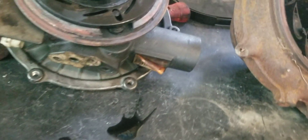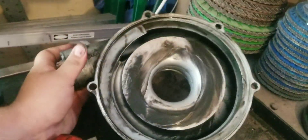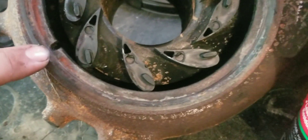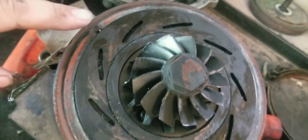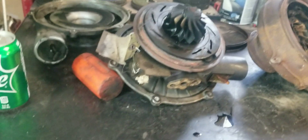When you go to put these together, that housing is spaced to only go on one way on the front. And when you get to the back, there's a little hole here which lines up with the dowel pin. So there is no way to clock a turbo from a 6.0 liter — these Garrett's only go together one way. You don't have to worry about any marks or anything when you tear them apart; they will only go back together the way they came apart.